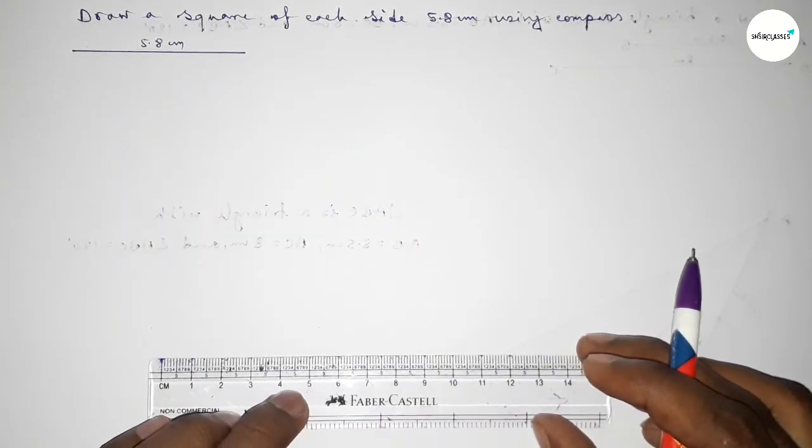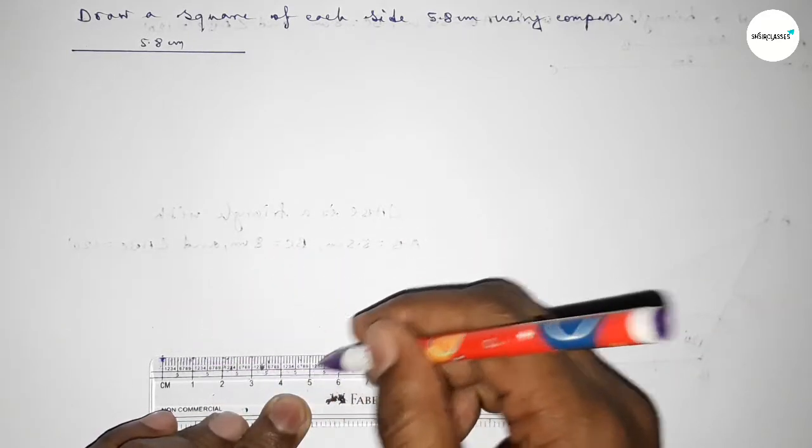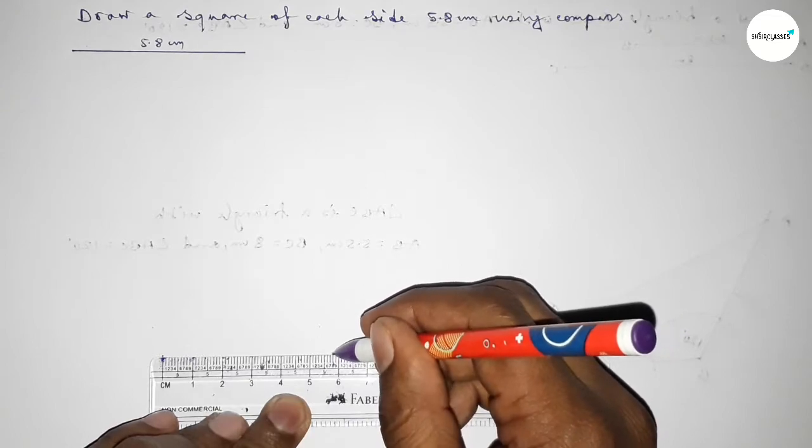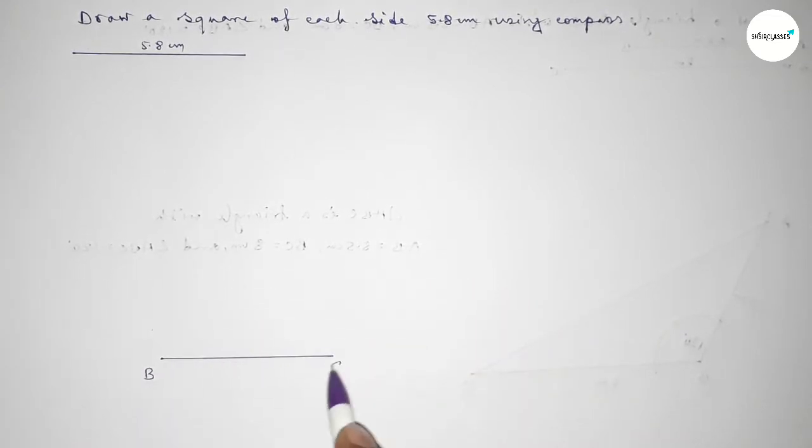Again we have to draw here a line of length 5.8 centimeters. So this is 5.8 centimeters. Taking here point B and here point C.